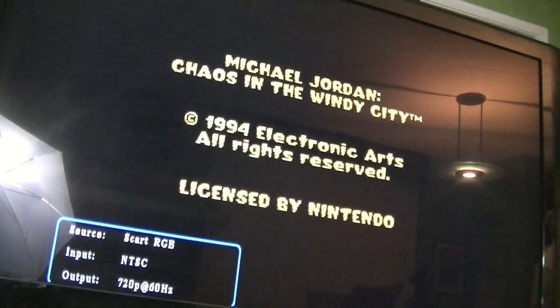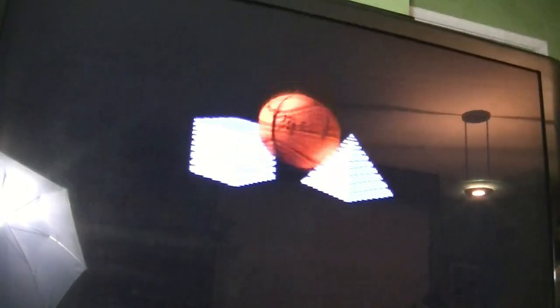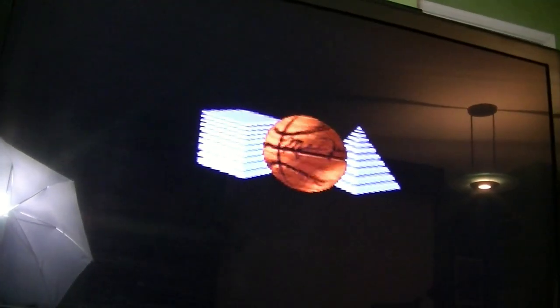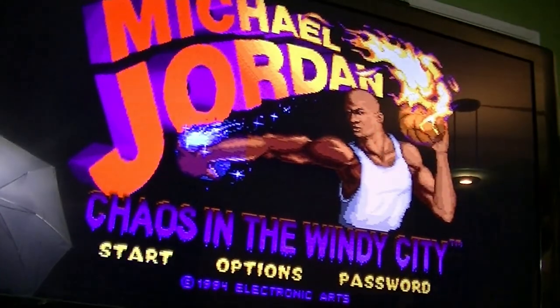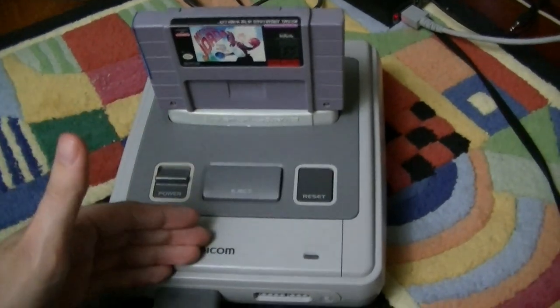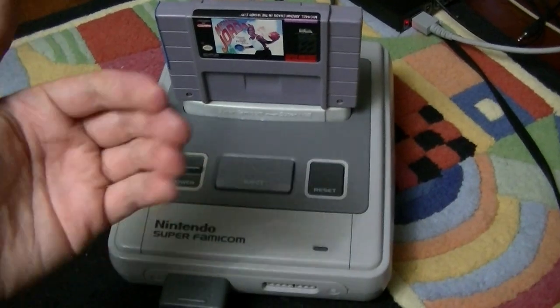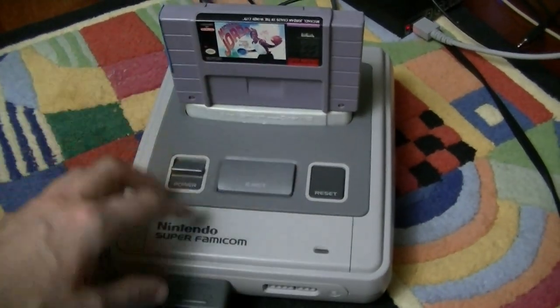Power's up on the screen. Yep, there we go — Michael Jordan: Chaos in the Windy City. I of course live in Chicago, so Michael Jordan's kind of a big deal here. Looks great, seems to be working just fine. Just awesome. I'll go ahead and turn it off now. I just want to say thank you to Daniel for finally getting this to me, and thank you to you guys for watching. I'll see you all later.